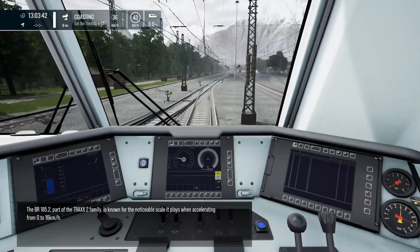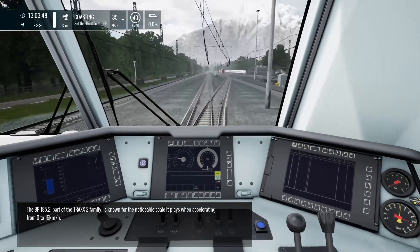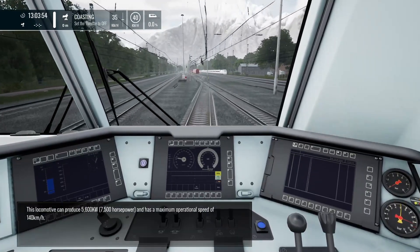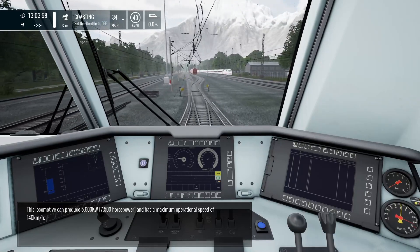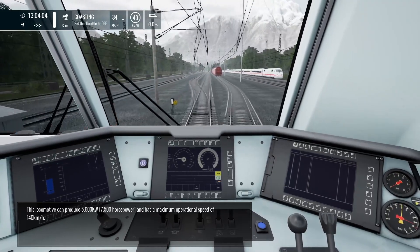The BR185.2, part of the Traxx 2 family, is known for the noticeable scale it plays when accelerating from 0 to 16 km/h. This locomotive can produce 5600 kilowatts — that's 7500 horsepower — and has a maximum operational speed of 140 km/h.